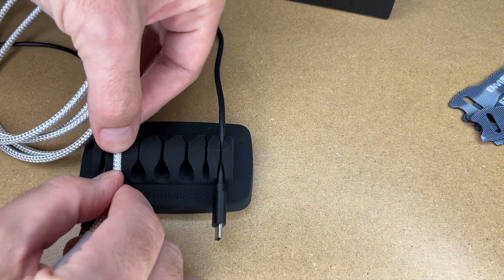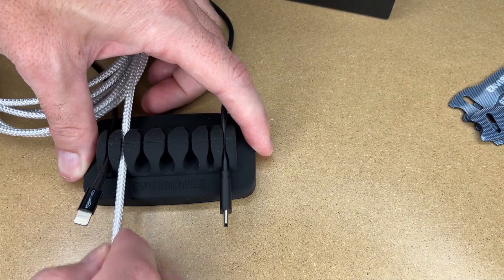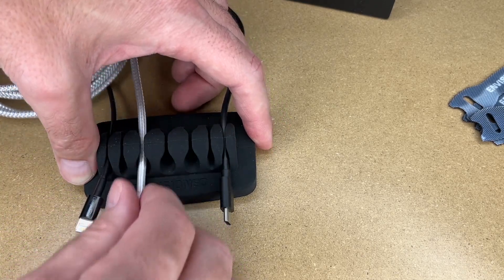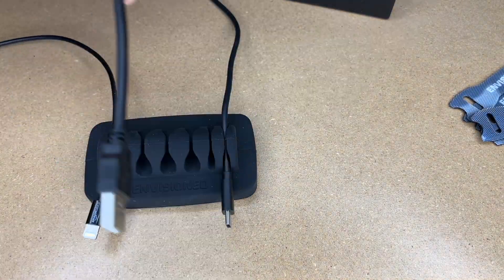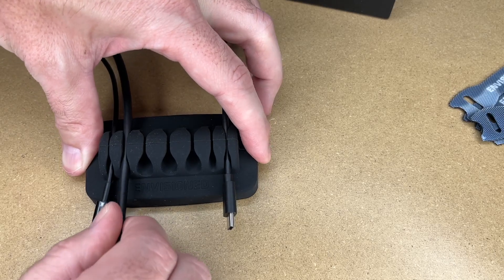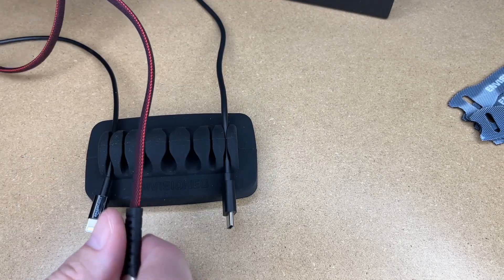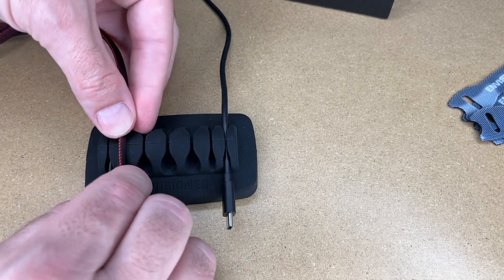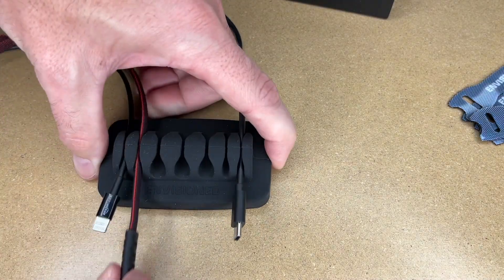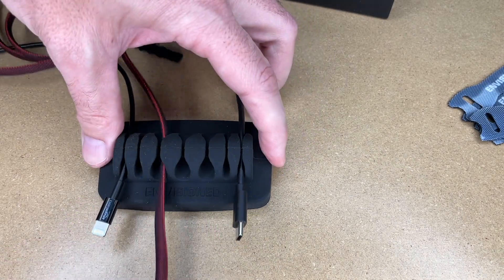Here's a heavier braided cable — that fits in this slot and you can slide it through, but it might be more ideal for the wider one. It depends on your application. Here's a thicker USB cable — that's tight in the small one, but the larger one fits perfect. Here are some flat charging cables — that actually fits in the narrow slot because of the shape. I was thinking we'd have to use the larger ones, but it works in there too.